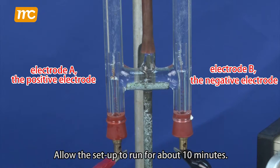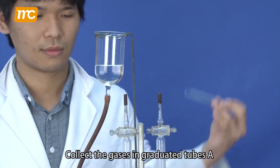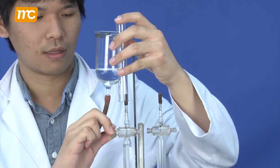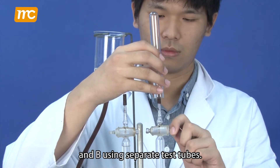Allow the setup to run for about 10 minutes. Collect the gases in graduated tubes A and B using separate test tubes.